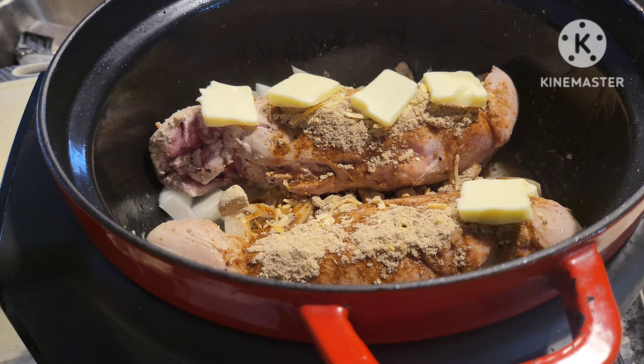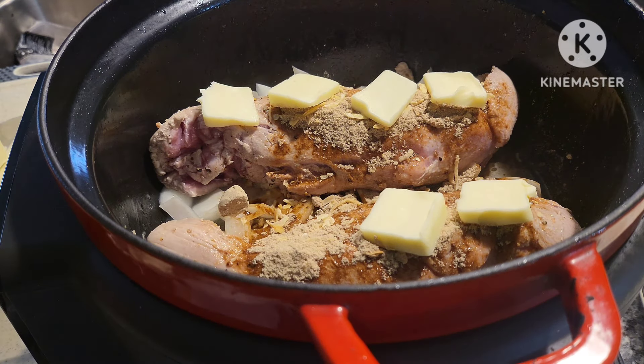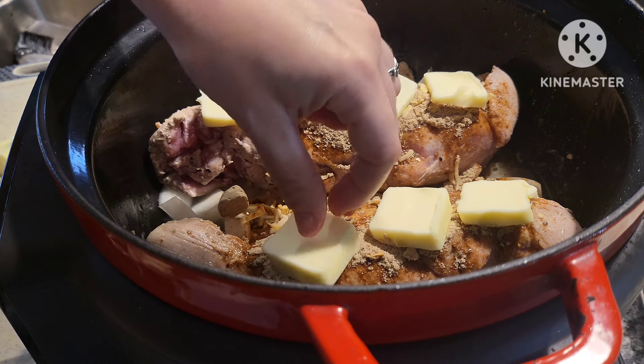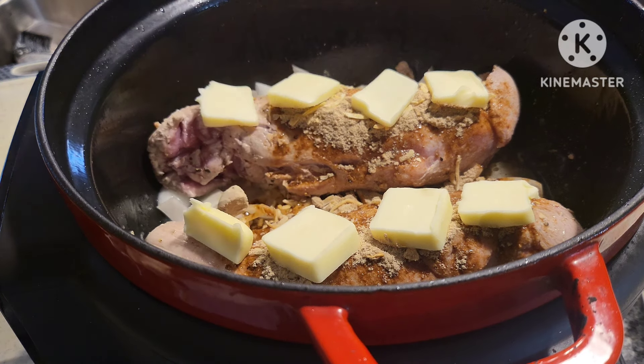I'm going to put about four or five little pats of butter on each one. If you have one large pork loin, you might not need four tablespoons of butter, but do what you want. I'm also just going to cut it in half.